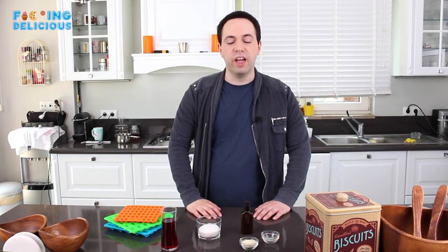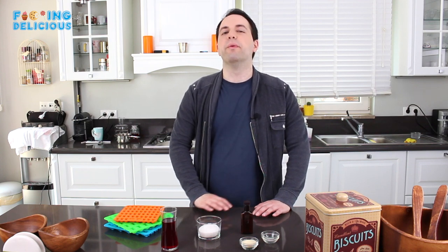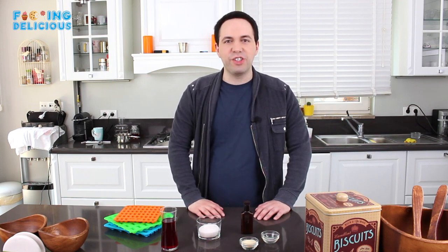What's up you guys? Today I'm giving you the best gummy bear recipe ever. This is the real deal, unlike those jello stuff in the other videos. We're gonna make the best gummy bears that will take you back to your childhood before your uncle took your innocence.